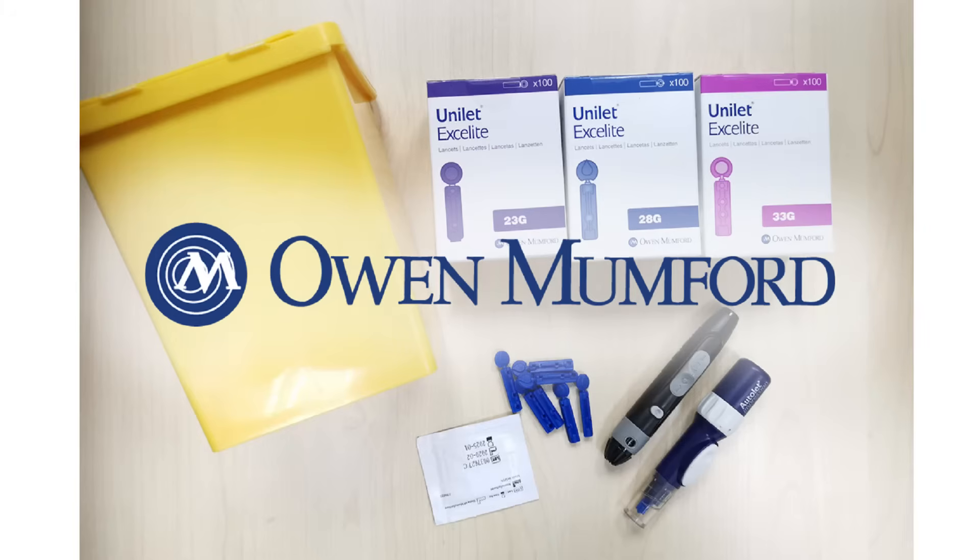Hi, I'm Joanne from Owen Mumford and I'd like to welcome you to our series of educational information on Owen Mumford medical devices and how to use them.